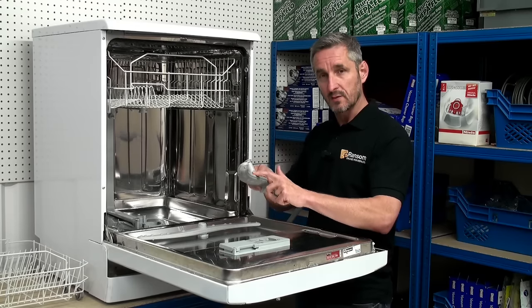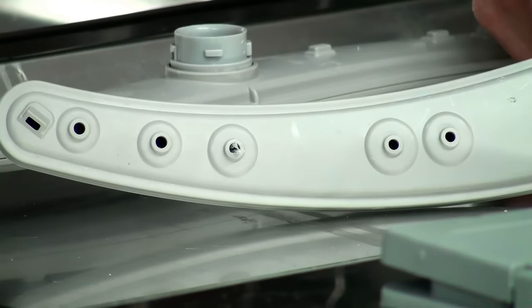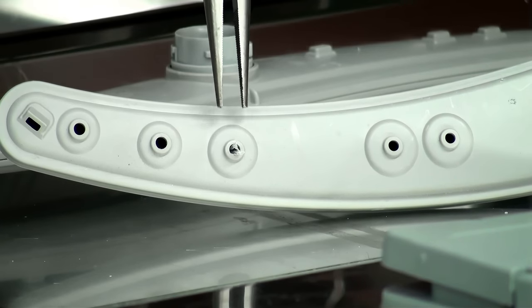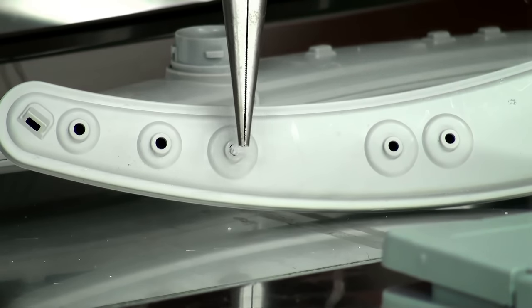Do this with the lower and the upper spray arm every time you clean your filters. You should also visually inspect each of the holes to make sure there's no obvious blockages, and where there's any bits of debris or plastic you simply remove that with either pliers or tweezers.